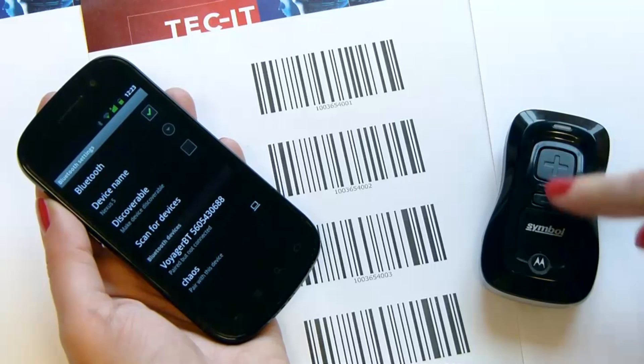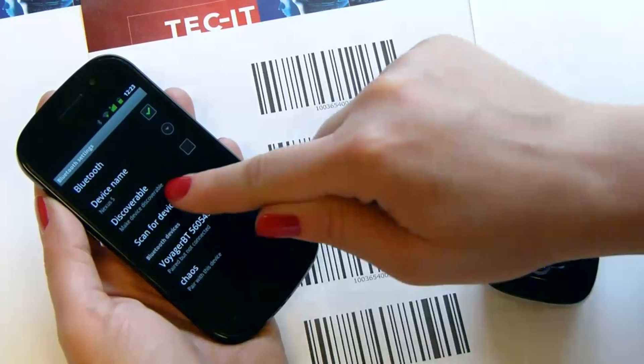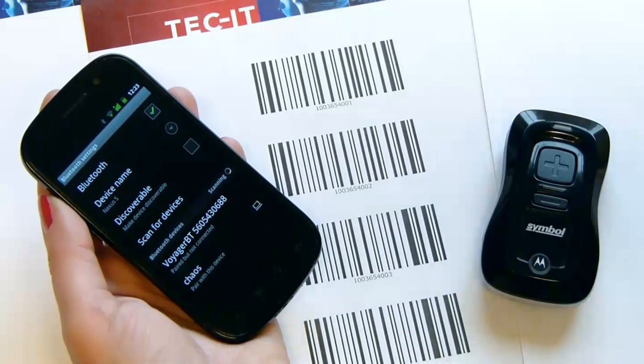To activate the discovery mode, press the plus key. When you see the green light, press M until you hear a single beep. Now the Bluetooth scanner is discoverable for any Bluetooth device.